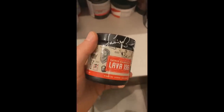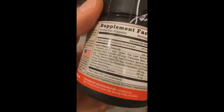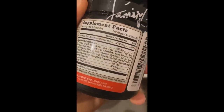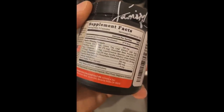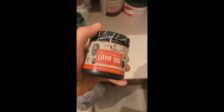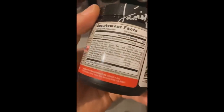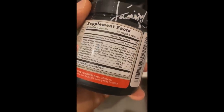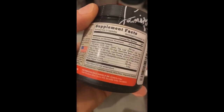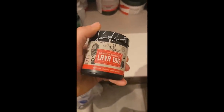By the way guys, if you are trying to get shredded, if you're trying to get leaner and you're doing your cardio, this is something you must include before your cardio — Samir Banut Lava 196. It is basically a fat burner with a lot of natural ingredients, great extracts that will help your fat loss. It's completely natural, so if you guys need some help losing weight, you can try it. The link is down below and if you use the code IVAN you get a 15% discount. Just use the code and buy whichever product you like.